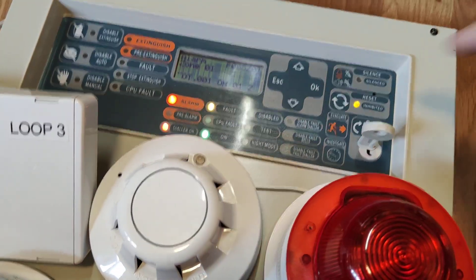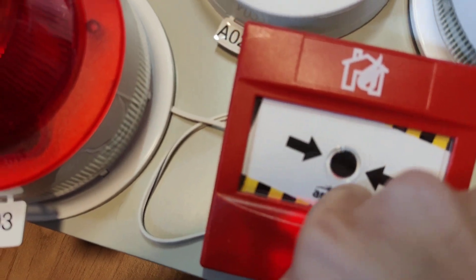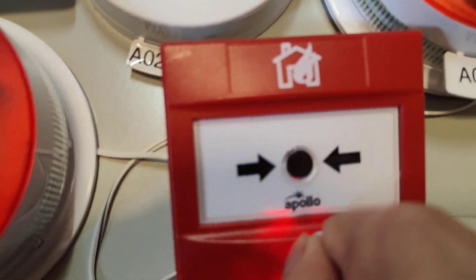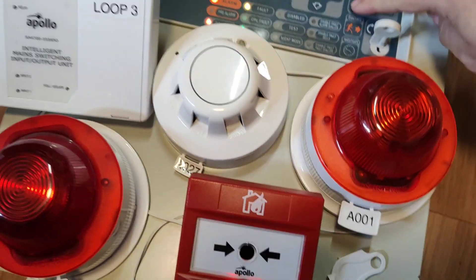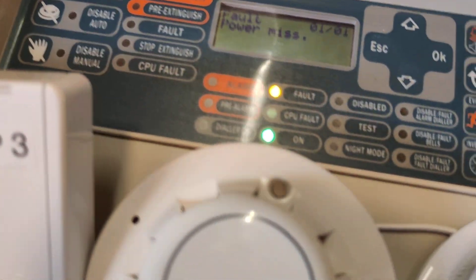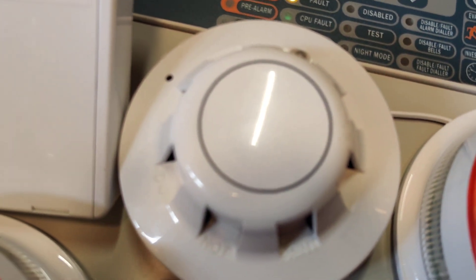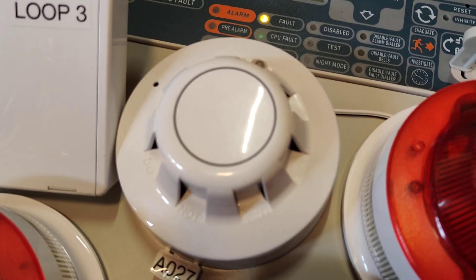Let's silence the panel. Let's put the key in and reset the call point — this is very hard to do with my hands. Now that's been reset, let's press the reset button. This panel resets quite quickly, which I like about it. It's quite a simplistic panel, so that's probably why it resets quickly.